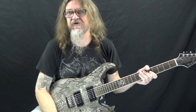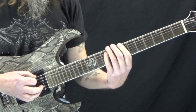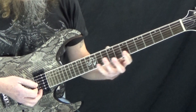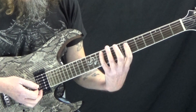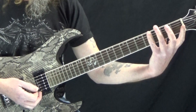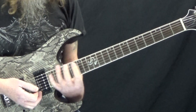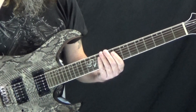Be sure to click on the link in the description for the tabs. All the examples I'm doing are in the key of B — the reason is it's kind of a neutral place. If you're more of a beginner, this is a more neutral place for your hand. Down here the frets are farther apart and your arms are at a weird angle, and up here the frets are really close together and your body's kind of in the way. So this is just a good starting point.